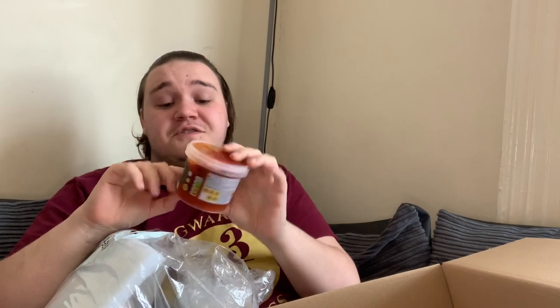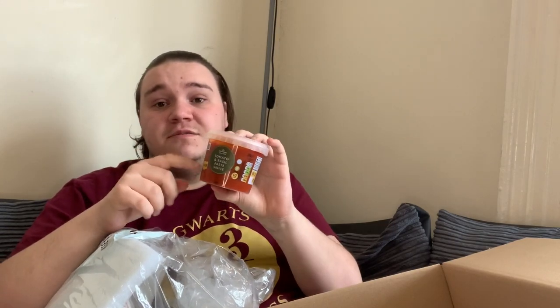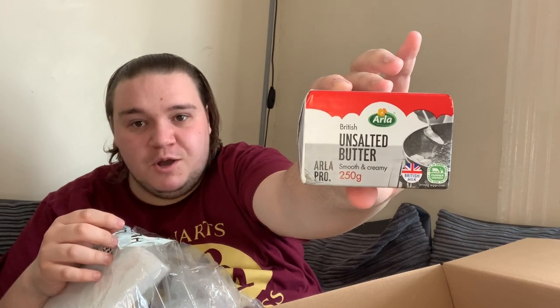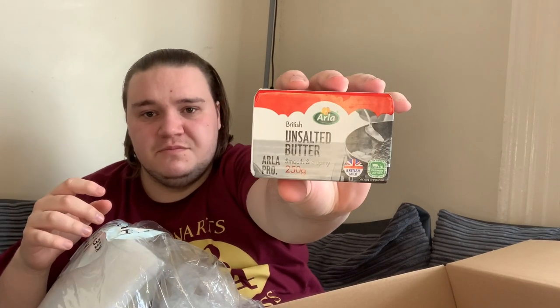There's a tomato and basil pasta sauce that looks quite nice — it says two for £2.50 so this is normally about £1.25-£1.50, good value there. Next I've got unsalted butter, which is not something I'd normally buy — I like Clover. But it's smooth and creamy unsalted butter, it's Anchor — a respected brand in the butter world.